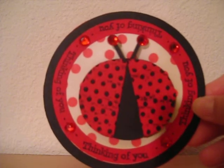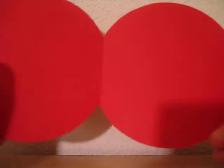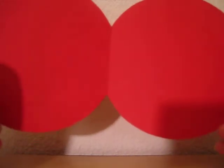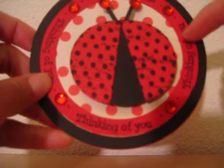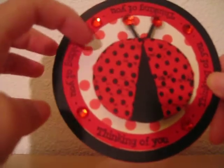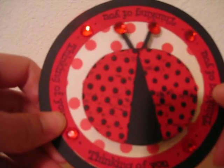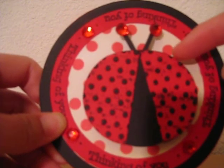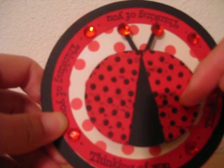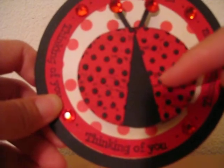This is a card that I've made — it's actually a circle card. I used the Tags, Bags, Boxes and More Cricut Cartridge to cut this out, and the circles are cut using the Plantin School Book Cartridge. The paper is from Cosmo Cricut that I received a couple days ago. And then this ladybug I made myself just by cutting a circle in half, and it's also embossed for the dots.